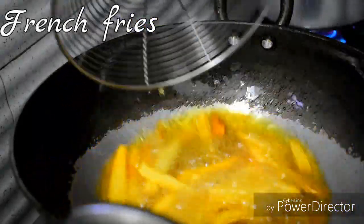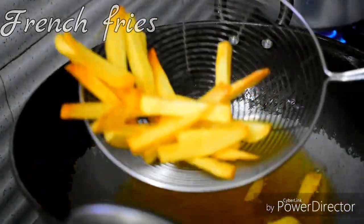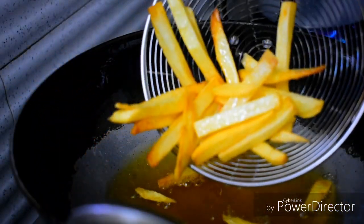Hello everyone! Welcome back to our channel, My Room Kitchen. Today, we have a lot of french fries.